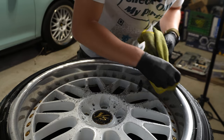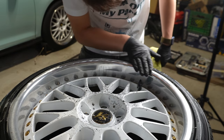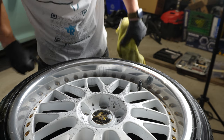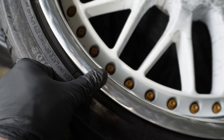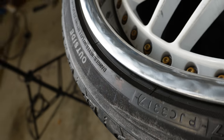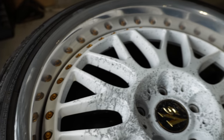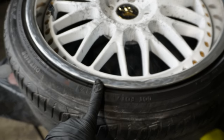Up next is going to be 3000 grit, and after 3000 grit we'll get to polishing. The lips have no more curb rash — it's super smooth, which is awesome. I'm going to hit it with 3000 because as we can tell, it's still not perfectly like a mirror like the rest of the inside is. So 3000 wet sand and we go from there.